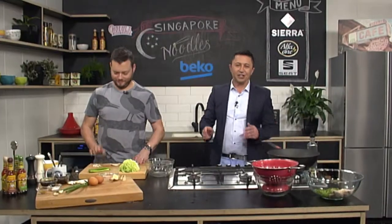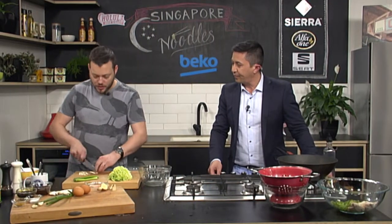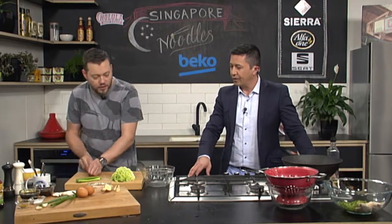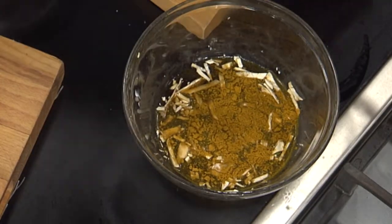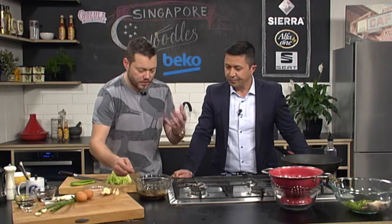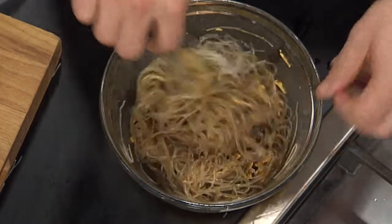We need to finish off these fantastic Singapore noodles. The noodles have soaked nice and soft — drain them off. I've got some dried mushrooms — you could use fresh, but dried gives a different texture. Cut them nice and fine and pop them in with the noodles. We're going to marinate the noodles with some Chinese wine, a little bit of sugar, curry powder, and soy sauce. The dried mushrooms are going to rehydrate and take on all that flavor of the soy and curry. Look at the noodles taking on all that color and flavor — give them five to ten minutes.